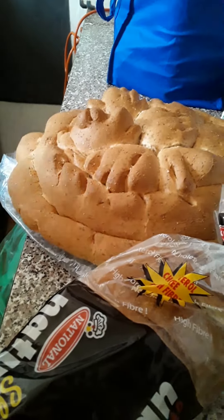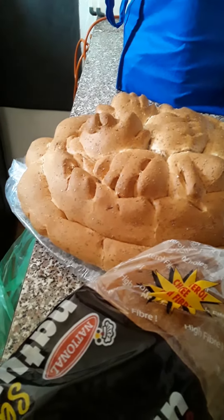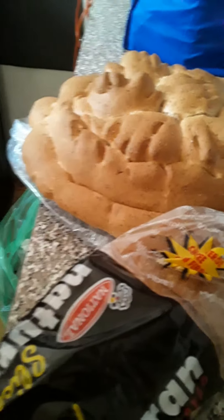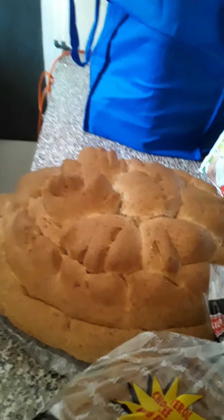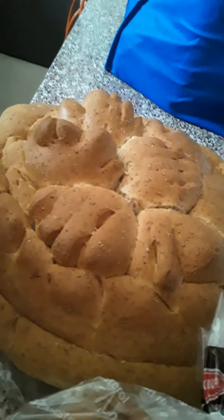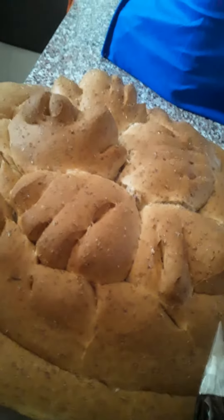Hi guys, good morning, good afternoon, good evening, good night. I'm gearing up to make a bread pudding. I went this morning to get bread — I couldn't get the big hardware bread, the five-pound bread. So guess what, I have to buy this bread. It's a Christmas bread — remember when it first came out at Christmas?